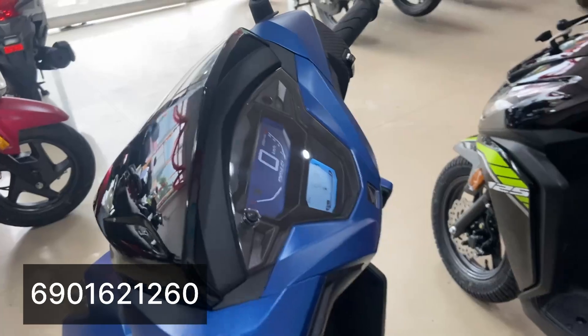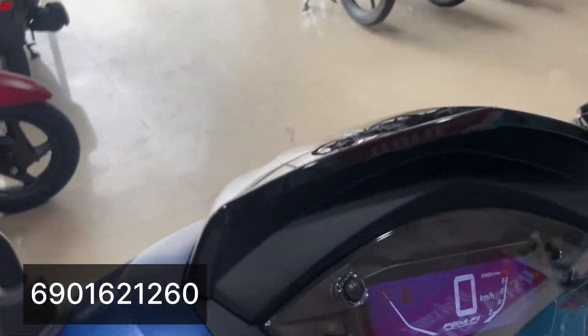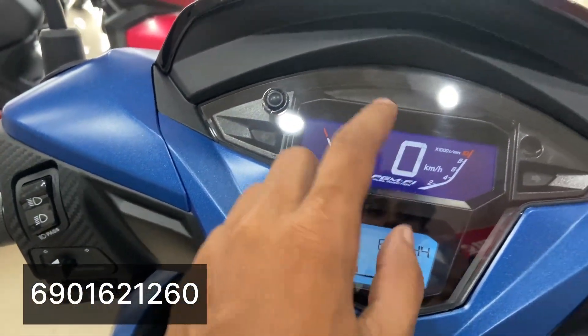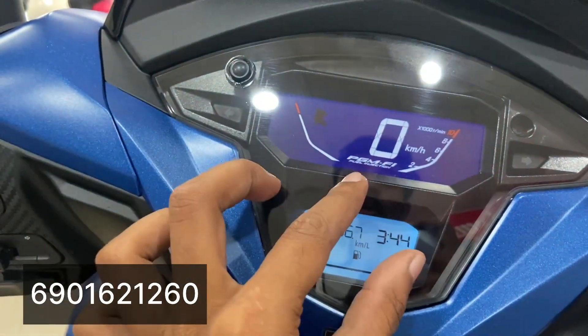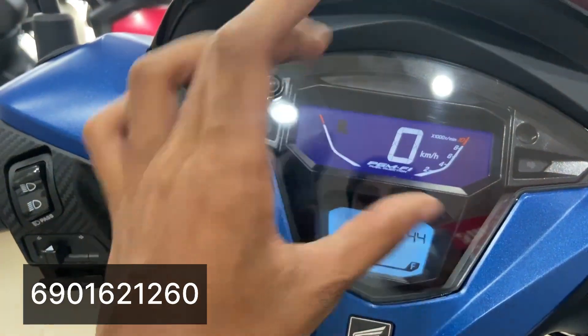It has a fully digital instrument cluster installed. It shows speedometer, time, and average mileage — 20 km per litre — as well as the amount of mileage.